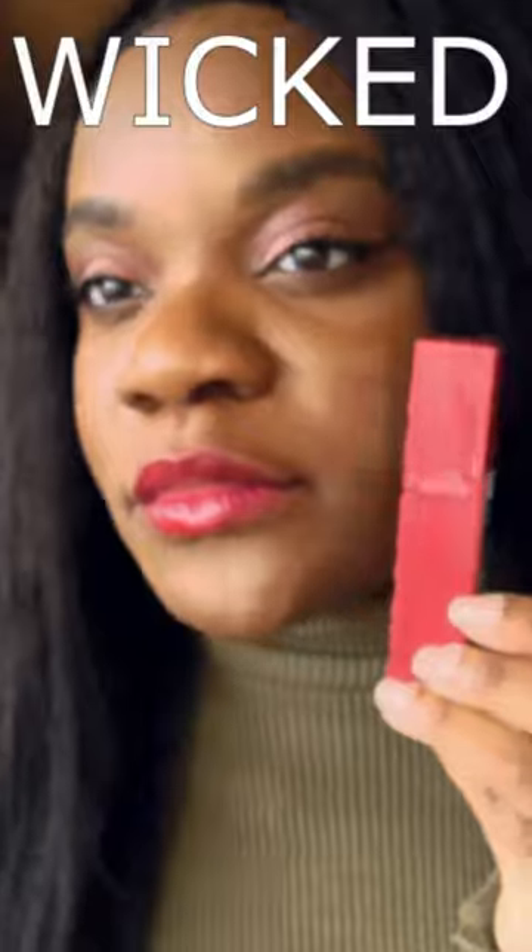If you give this a try, make sure you come back and let me know what you think. I feel super cute in all these shades — let me know if this helped you.